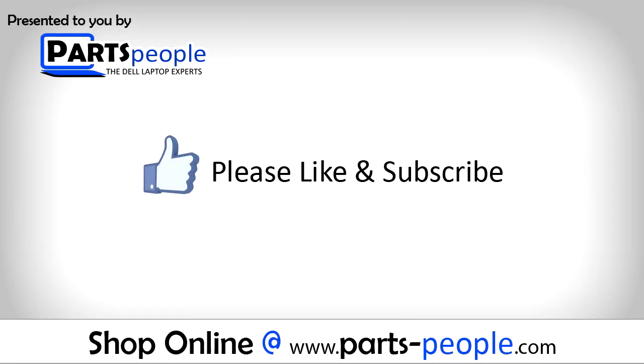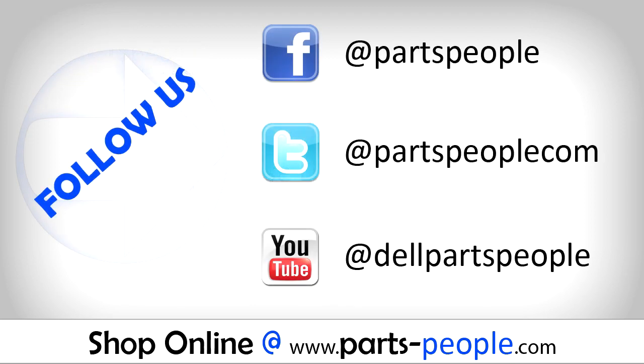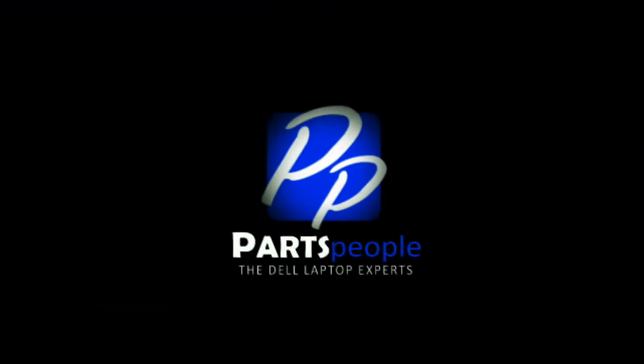If you enjoyed this tutorial, go ahead and like the video and subscribe to our YouTube channel. Check out PartsPeople.com where we have hundreds of tutorials and hundreds of thousands of parts. Thank you for using PartsPeople for your video tutorials. I'll see you soon.